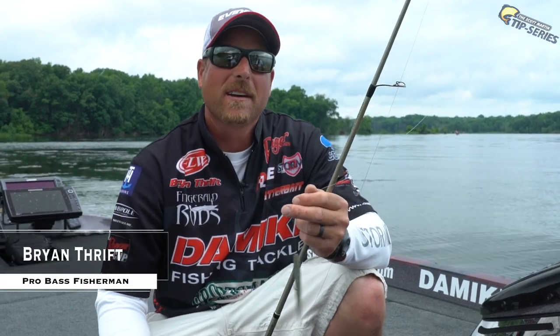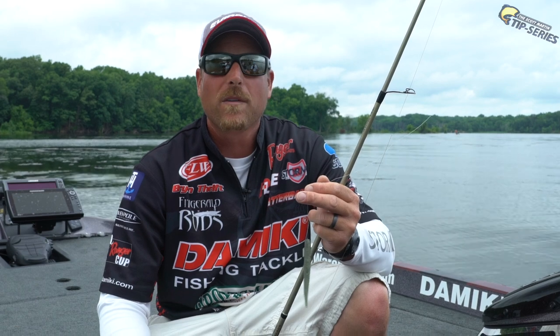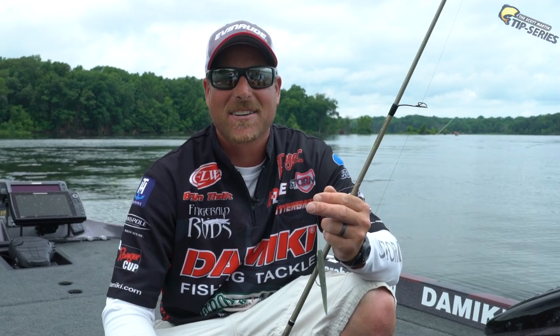Hi, Brian Thrift here on the Potomac River, and I'm going to show you some tips and tactics for the 4-inch Domeki Stinger. This is my key bait this year to help me win Angler of the Year. I caught them in four of the seven tournaments we had on the FLW season this year on this exact bait, so hang around and check out what I've got to show you.